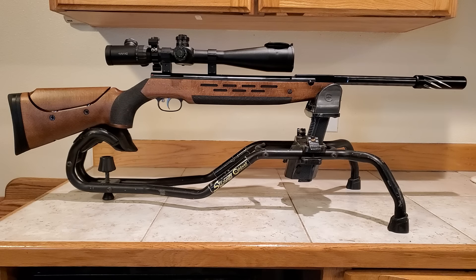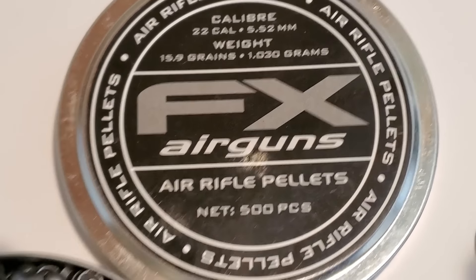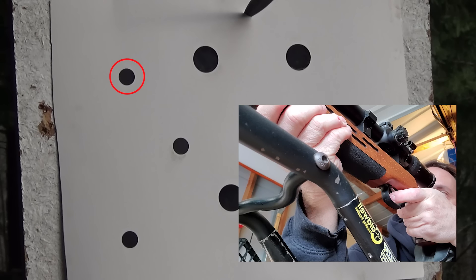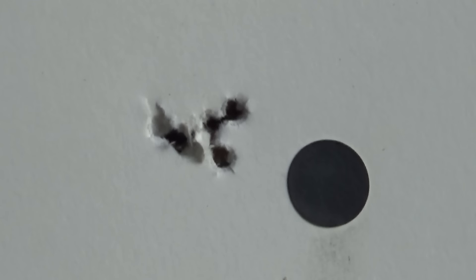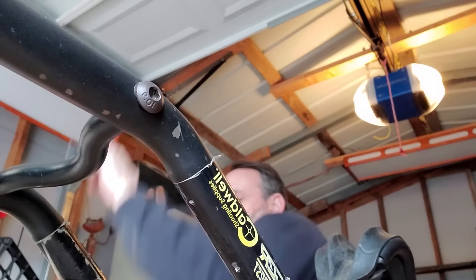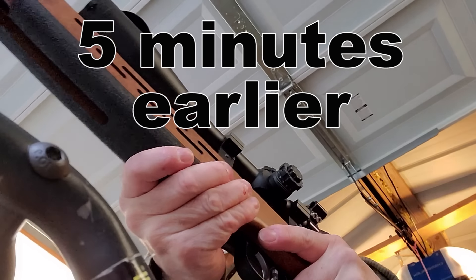Once I got my scope secured, this thing shot really well. Right here I'm using the FX 15.9 grain pellets and shooting a dime-size group, but as luck would have it my cheap little target camera battery popped out and it didn't record. We did get the first shot though, and once I was sighted in I shot a dime-size group on my first try. 25 yards away with the FX 15.9 grain — right after I fixed my scope — much better.